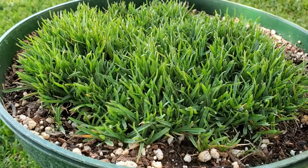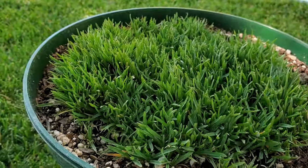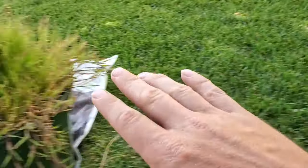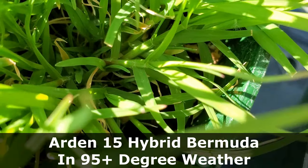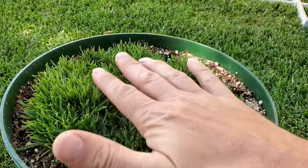In contrast, the Zoysia grass here shows no sign of damage whatsoever. This is actually really thriving. Now when we talk about cold and heat tolerances, both Zoysia and Bermuda have an extremely high tolerance for heat. If you're regularly getting up to 115 in the middle of the summer, this grass is going to do just fine, as is the Zoysia.